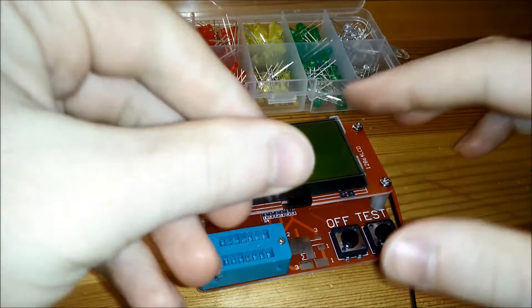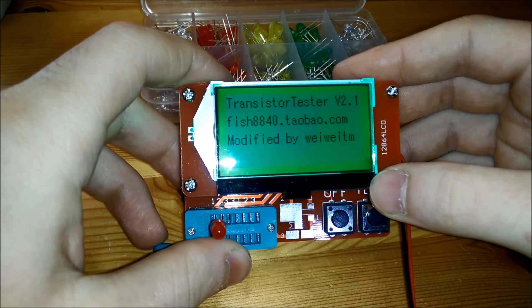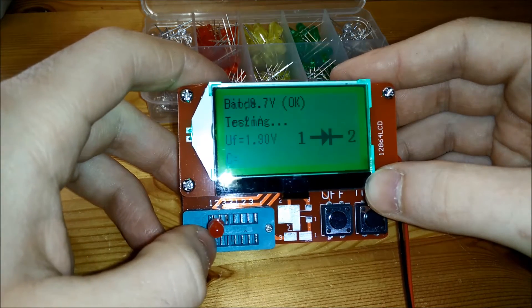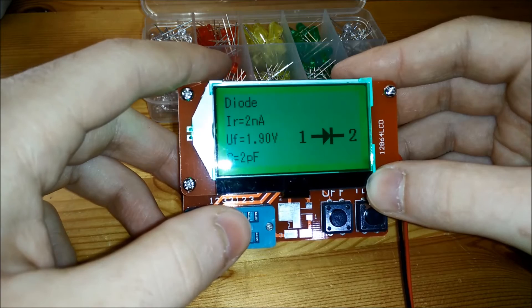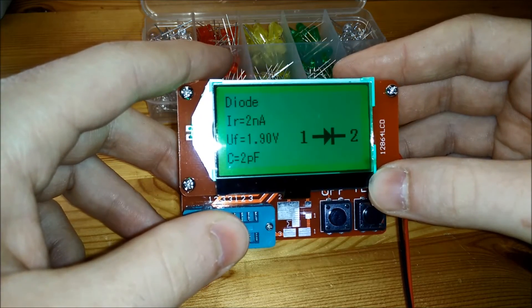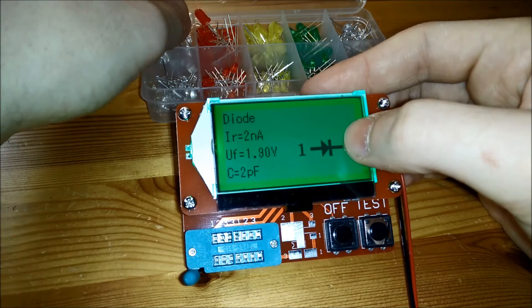Testing a red LED — it just lit up and started flashing when inserted. It identifies it as a light-emitting diode, with 2 picofarad junction capacitance, 2 nanoamp leakage current, and a 1.9 volt forward voltage. Red LEDs always have a pretty low forward voltage, as expected.